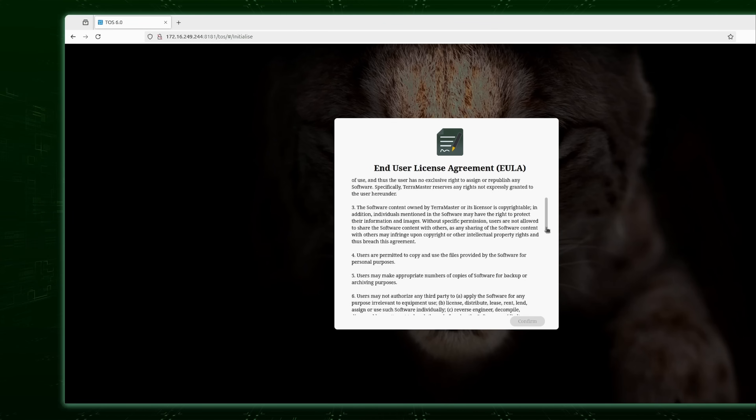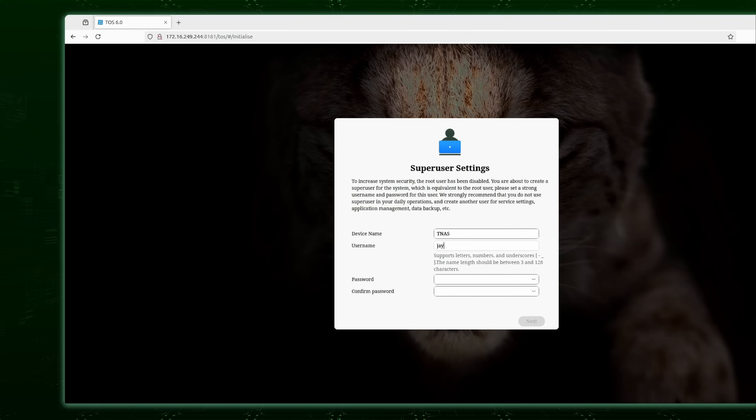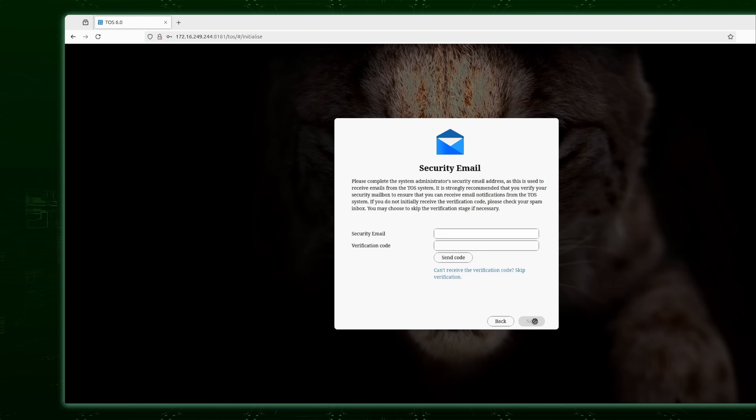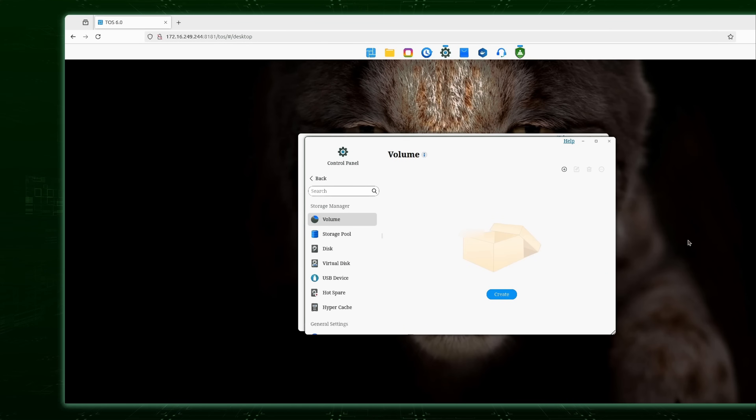The operating system included is TerraMaster OS, or TOS. After powering on for the first time, the OS installs via the web console — about 10 minutes. It then walks you through initial configuration. One quirk: it offers to send a confirmation code to verify your account, but the code never actually arrives. There is a skip button, so it's optional, but it's unclear why they ask for an email confirmation that doesn't work.